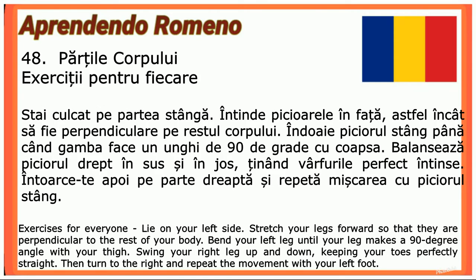Exerciție pentru fiecare: Stai culcată pe partea stângă. Întinde picioarele în față, astfel încât să fie perpendiculare pe restul corpului. Îndoaie piciorul în stângă până când gamba face un unghi de 90 de grade cu coapsă. Balansează piciorul drept în sus și în jos, ținând vârfurile perfect întinse. Întoarce-te apoi pe partea dreaptă și repetă mișcarea cu piciorul stâng.